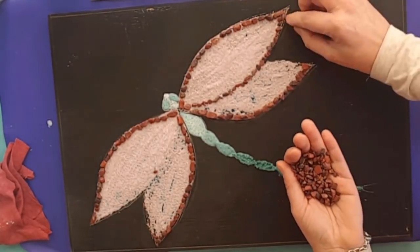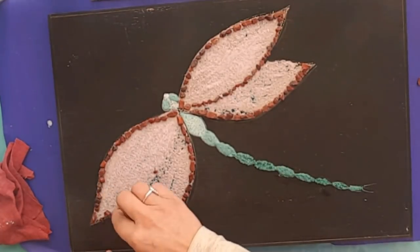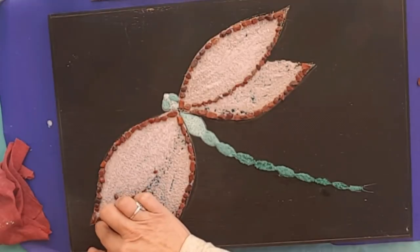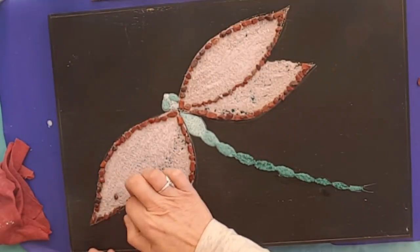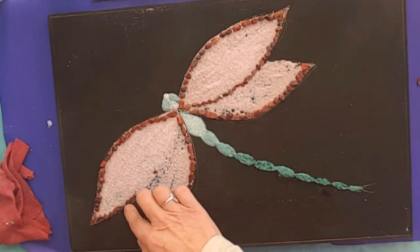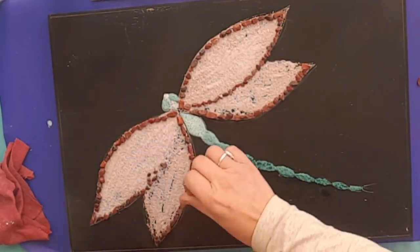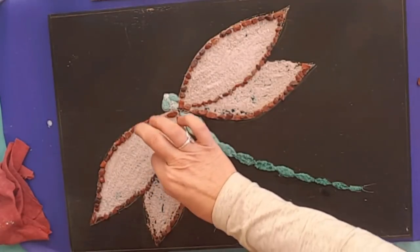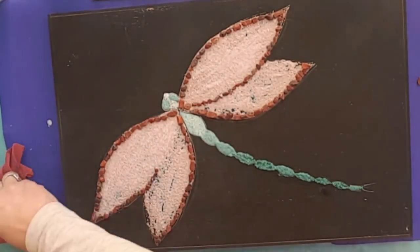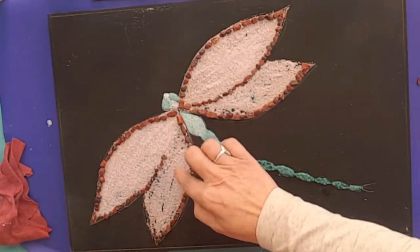Then we go to Tamara Wilson, who is creating really beautiful artwork using lures pigments. I can't see any website here but I think she's working on one, so keep an eye out for Tamara. And then we have Terry Rust.